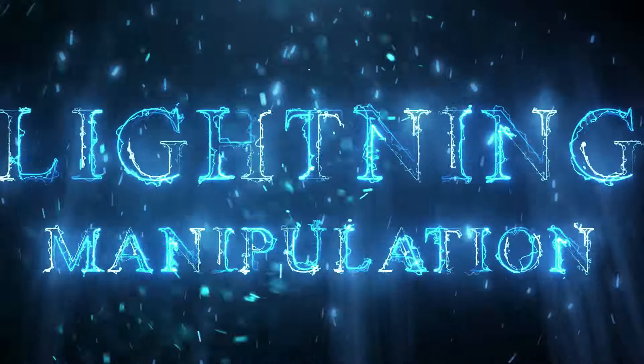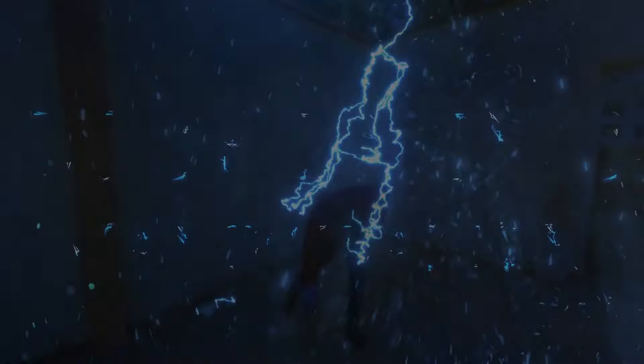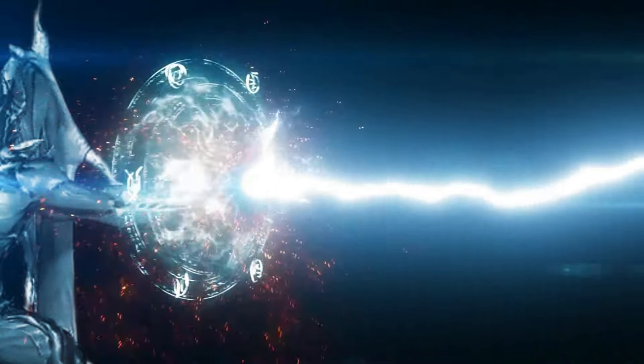The first episode is called Lightning Manipulation. In the episode, you will know the real meaning of the power to manipulate Lightning — Lightning applications, Lightning capabilities, and so much more about Lightning Manipulation Superpower.